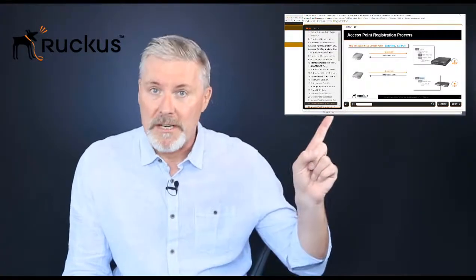Before we begin, make sure you've checked out the training module on the Ruckus training website. The whole SmartZone 3.5 course is up there, and in module 8 we cover the access point registration process. If you haven't seen that, make sure you run through it and then come back to this video.